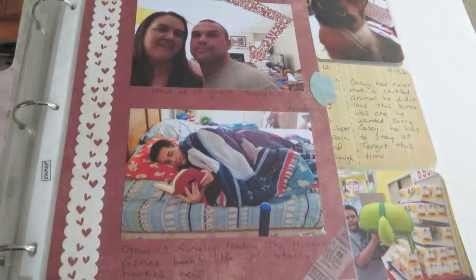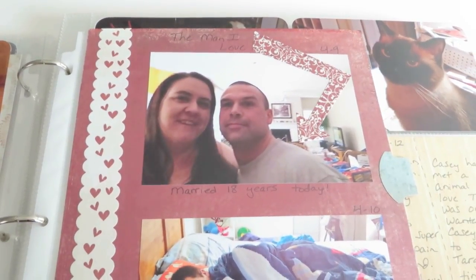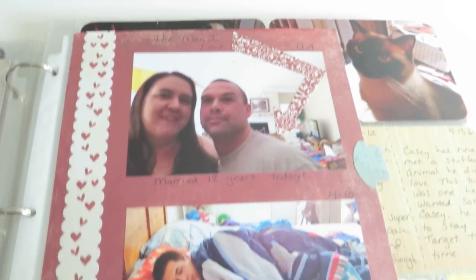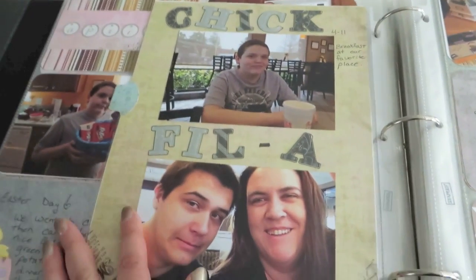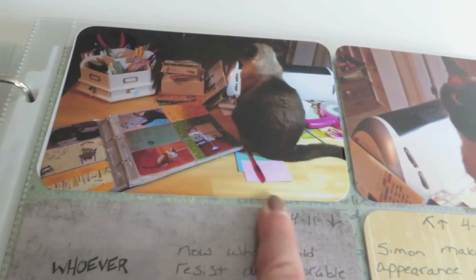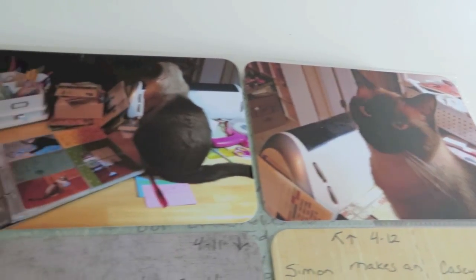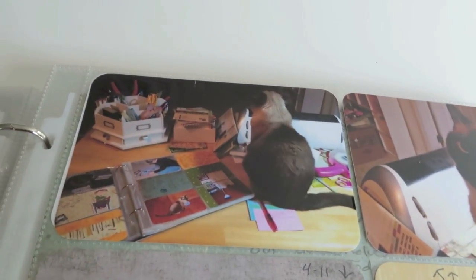Over here we have another 8½ by 11, more paper from that collection. There's my husband and I on our 18-year anniversary. And my oldest son laying in bed reading — reading the Hunger Games. Over here, the back side of the 8½ by 11 is just my boys and I out for a morning at one of our favorite places, Chick-fil-A. Over here is my scrapbooking buddy — you can see I'm working on Project Life. Every time I try to work on scrapbooking, there is my kitty, usually sitting right where I'm trying to work or on top of my scrapbook.